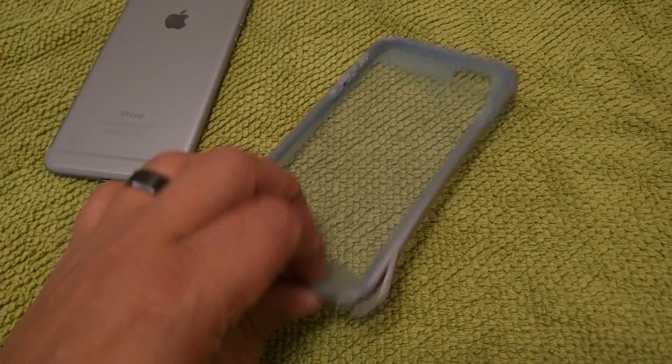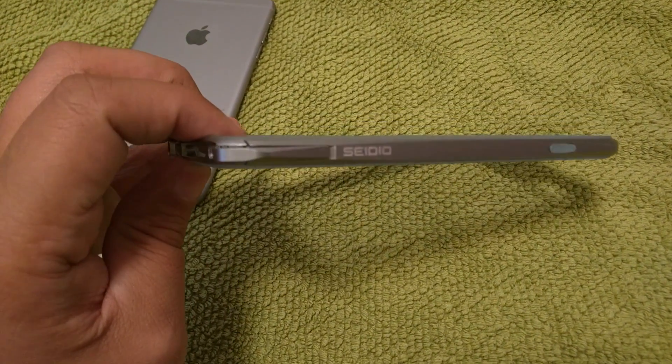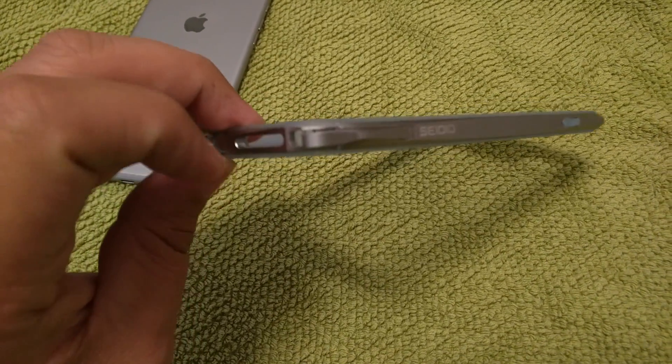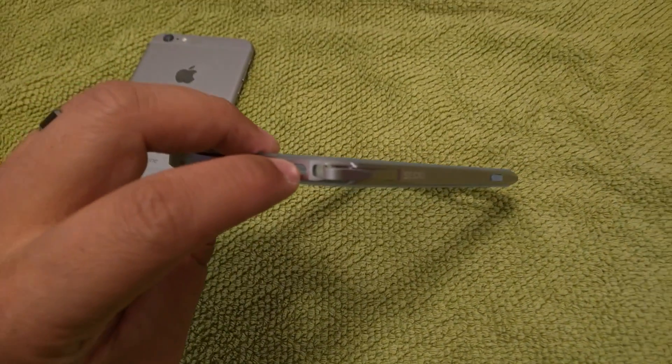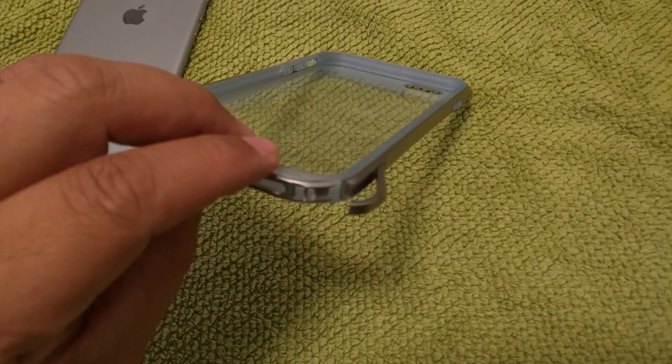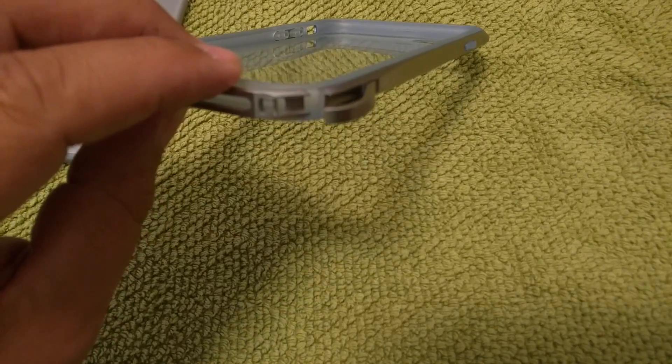Sidio did a really cool thing — this little quick lever here has a really nice feature. I'm attempting to do this one-handed so forgive me, but if you look there, there's a little lever that separates the two halves right there.